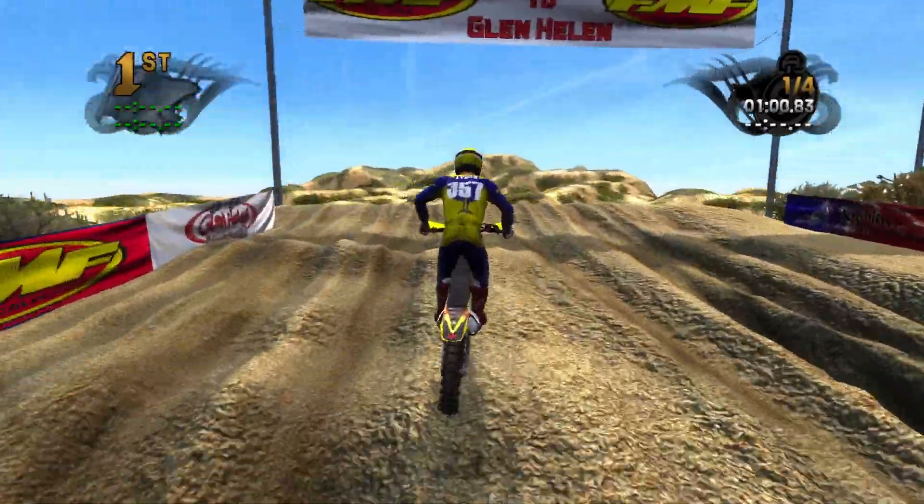I got a couple of comments asking me to do Glen Helen, and a few people asking me to do Red Bud as well. I scrolled through the nationals tracks and couldn't find Red Bud, so I'll have to look again. What I might do for the next reflex video is venture into some of the more fantasy-type tracks, because there are quite a few weird and wild ones. I did one ages ago called Roller Coaster Madness with massive jumps, and there are quite a few tracks like that.